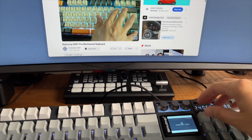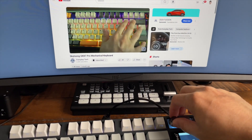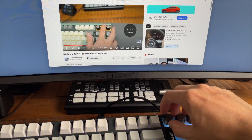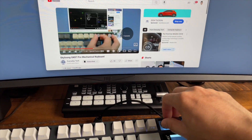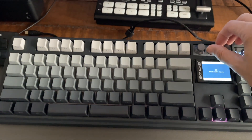The left knob is what I'm calling the YouTube knob. Turning it left activates the left arrow key on my keyboard, and turning it right activates the right arrow key. This allows me to skim through a YouTube video very easily. Pressing the button is the play and pause button. The middle knob is the backlight keyboard knob — turning it adjusts the brightness of the backlight, and pressing it toggles the backlight on and off.